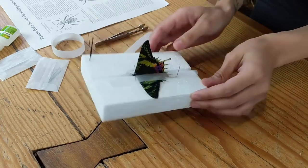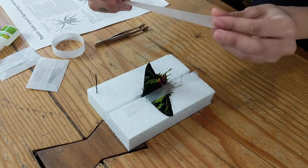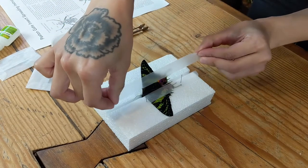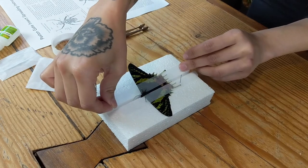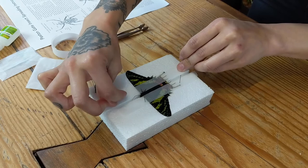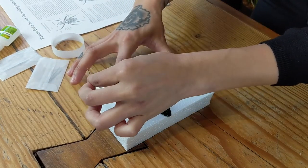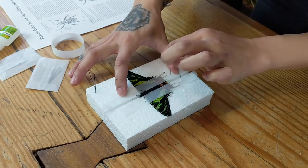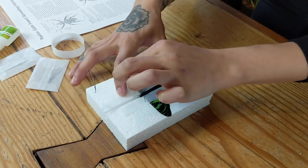Going ahead and leaving it there, and moving on to the opposite side of the wing with another piece of parchment paper, carefully pulling this side of the wing down and using the same technique — placing one number two pin below the hind wing and one above the fore wing.